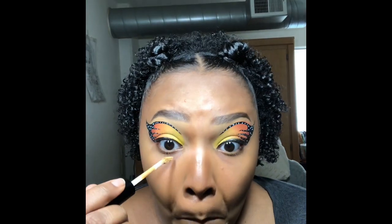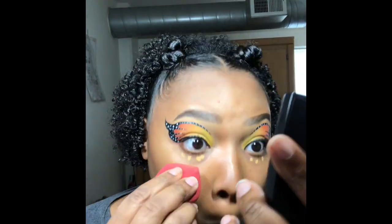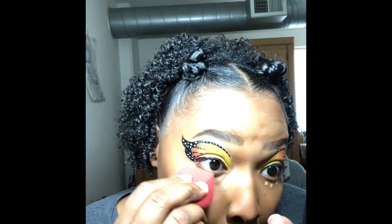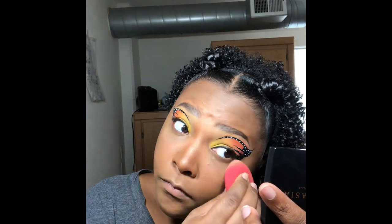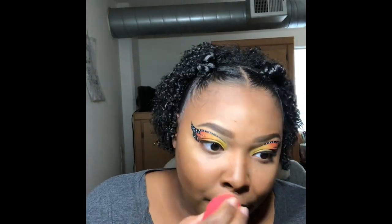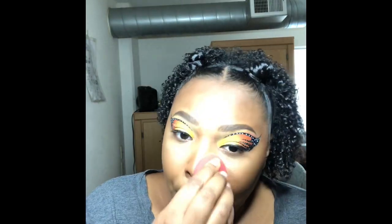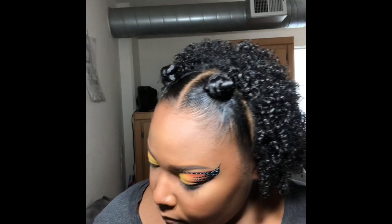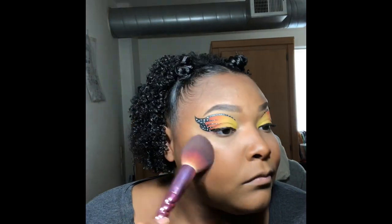I'm going to be brightening my under eye with my Can't Stop Won't Stop Concealer in shade Caramel and blend it under my eye with my Beauty Blender. For blush I'm going to be using the James Charles Palette — the shade Code James is a nice orange peachy color and it gives a really good warmth to my face.